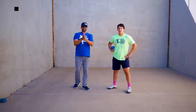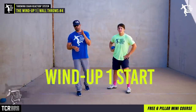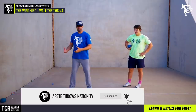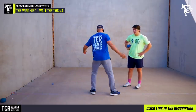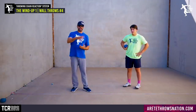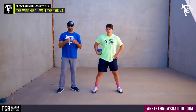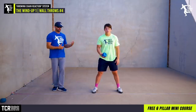Hey everybody, it's Eric Johnson. In today's video we're going to talk about what we call in the throwing chain reaction system the 'wind up one start.' What we're going to be doing is teaching our athletes how to be more on balance and come from our start position into a really nice 'pillar two' — a long wide sweep, great entry, and setting up a great sprint. One of the core things we're going to do is lock up the hips and clean up a lot of extra motion.